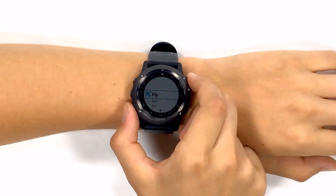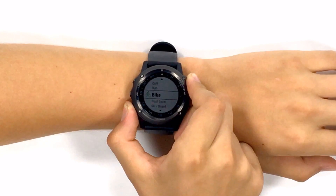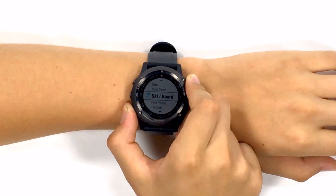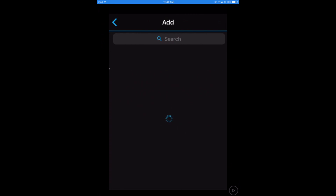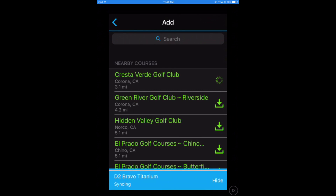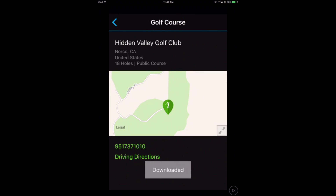The secondary function of this watch is fitness, allowing you to use your D2 Titanium for activities like golf, running, biking, swimming, and more. Using the Connect mobile app you can download more than 40,000 golf courses worldwide for GPS course data and use your watch as a digital scorecard.